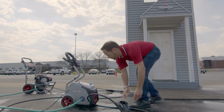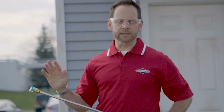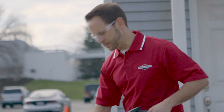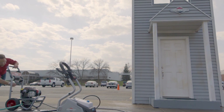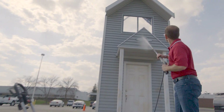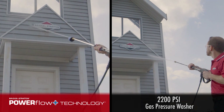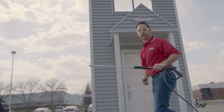So let's compare that to a gas pressure washer. Now what we've done is we've given this as much help as we possibly can. We've got a second story nozzle in this gas pressure washer. It doesn't have Power Flow, but it does have 2200 PSI. Let's start this up and see how it goes. I'll try to be about the same distance away. That did a pretty good job.